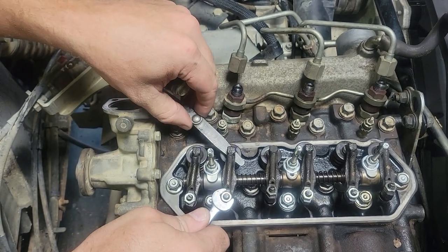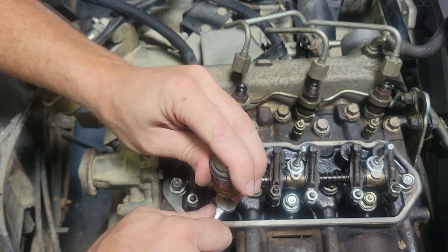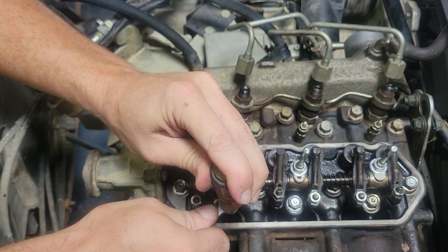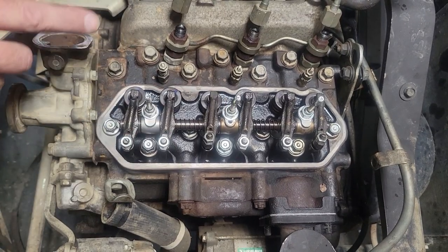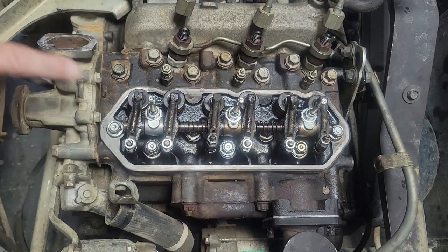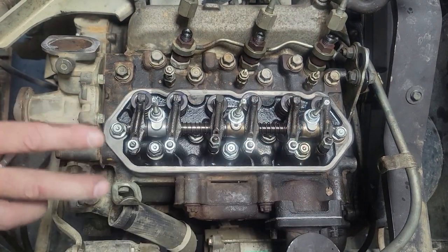That one was close, I'm just going to give it a little bit. So now we can do the intake valve on number three and the exhaust valve on number two within the same crank position — we can do these two valves without having to turn the engine again.